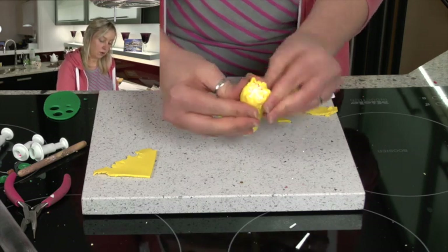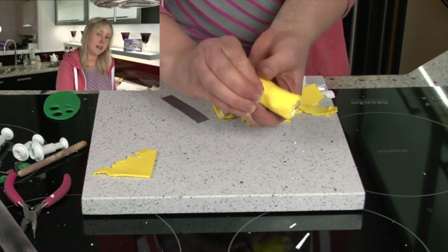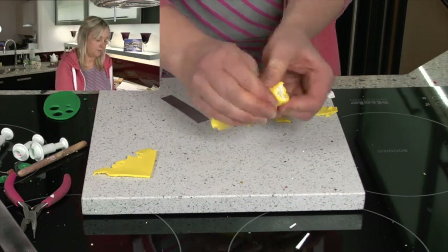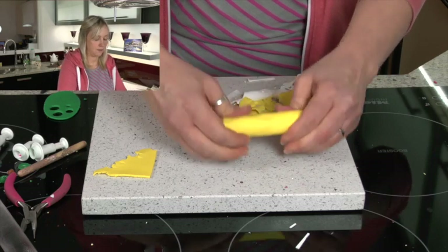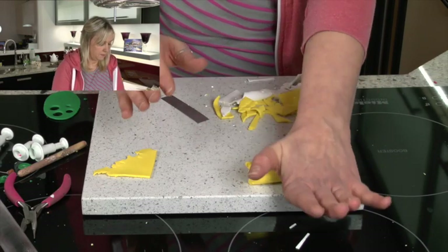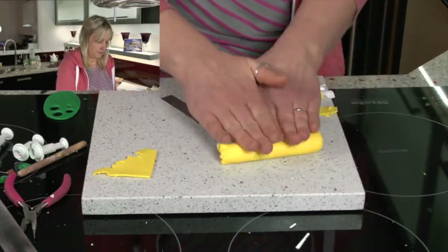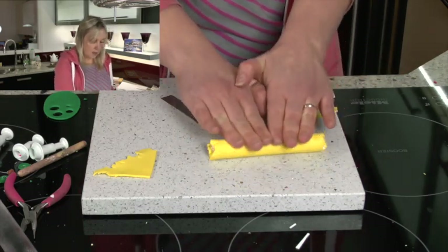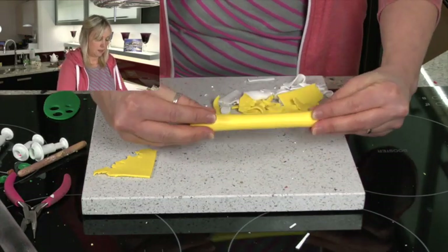The ends will go all messy and clay will bulge out here and there. But you'll see in a moment when we cut the cane in the centre that it hasn't lost its design — you have that nice lemon design inside. So lots of pressing here and little stretches. I'm just going to give it a little roll now, pressing down quite firmly, still applying more pressure to the centre and working my way outwards, with lots of little stretches going on.